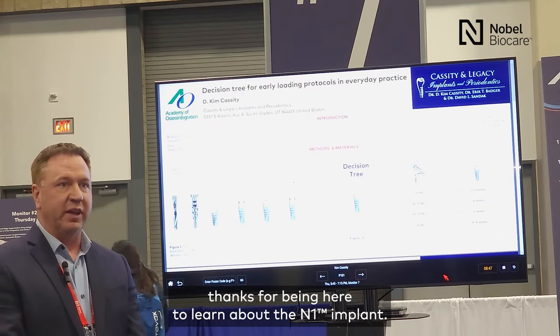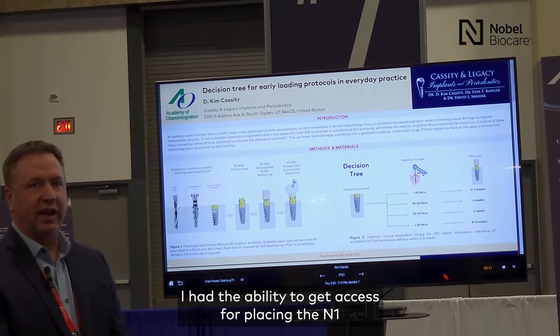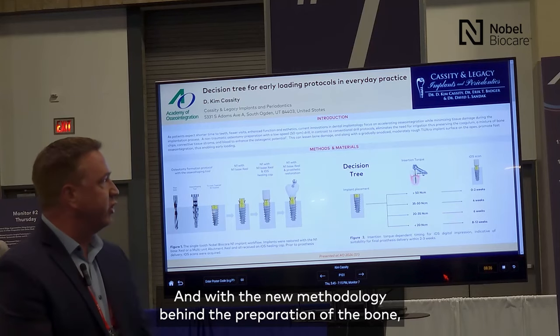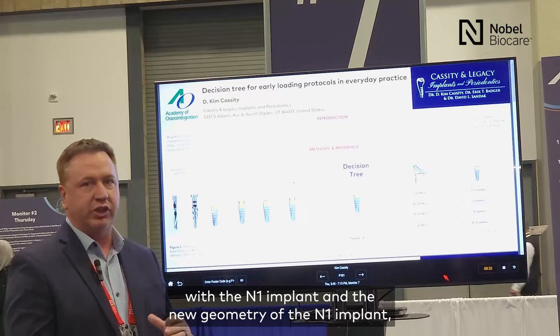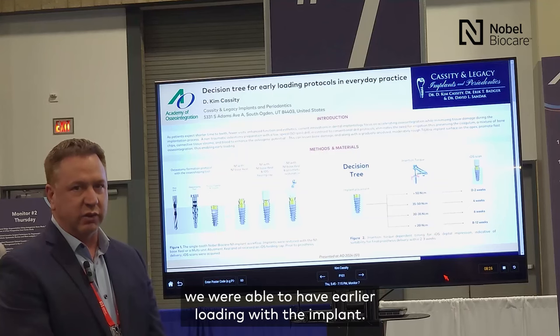Good evening and thanks for being here to learn about the N1 implant. I had access to the N1 approximately a little less than three years ago. With the new methodology behind the preparation of the bone and the new geometry of the N1 implant, we're able to have earlier loading with the implant.